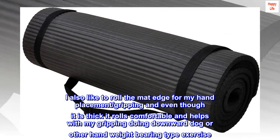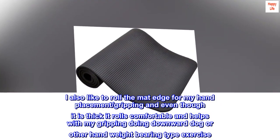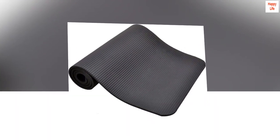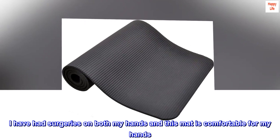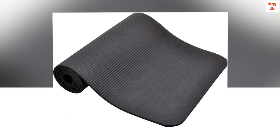I also like to roll the mat edge for my hand placement and gripping. Even though it is thick, it rolls comfortably and helps with gripping during downward dog or other weight-bearing exercises. I have had surgeries on both my hands and this mat is comfortable for my hands. I do not slip on this mat.